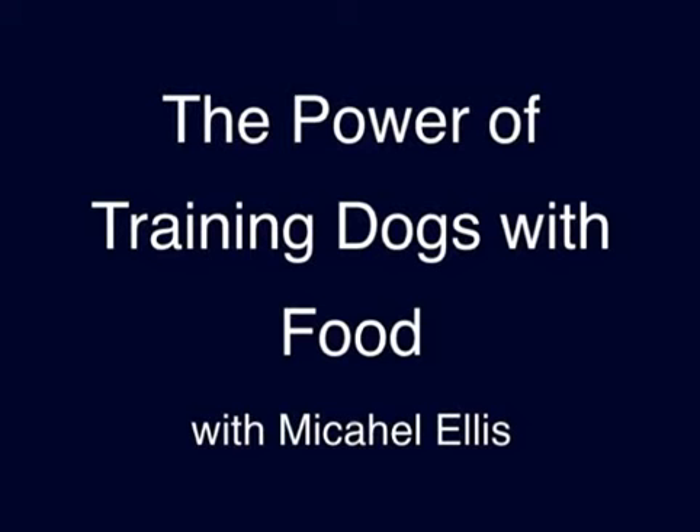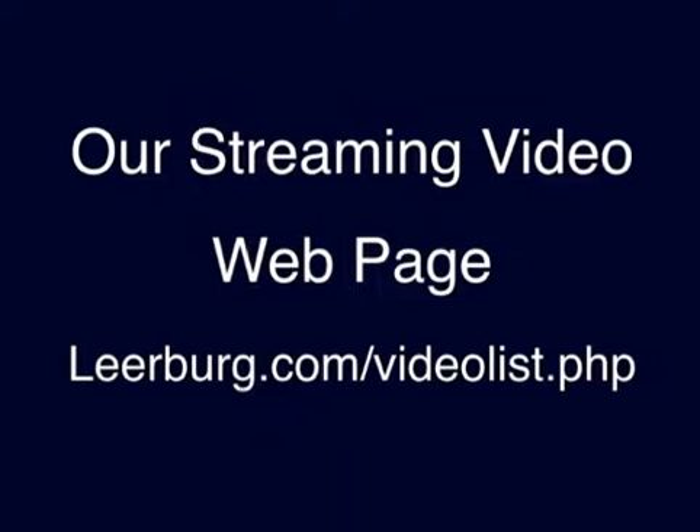Our video, The Power of Training Dogs with Food, is 3 hours and 45 minutes long. You can go to our website and read a detailed description of what's in it. If you'd like to watch some of the free streaming videos on my website, I have a number of free streaming training videos and also a number of product videos.